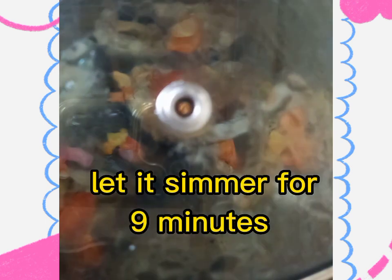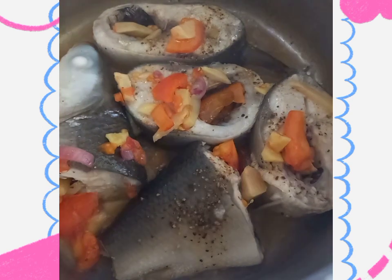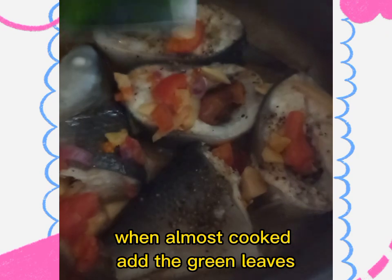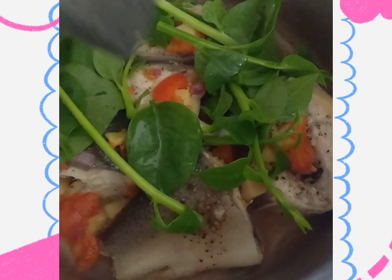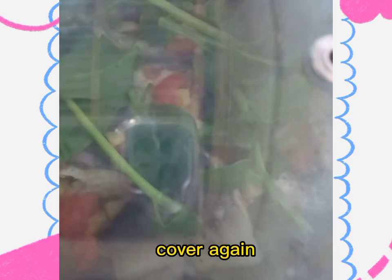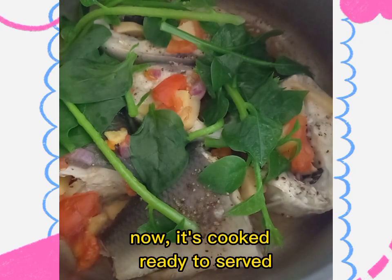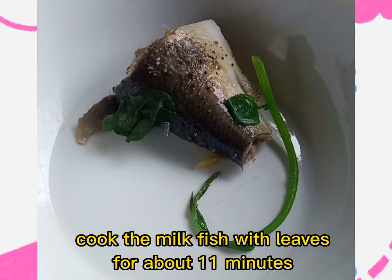Let it simmer for nine minutes. When almost cooked, add the green leaves. Cover again. Now it's cooked — ready to serve. Cook the milk fish with leaves for about 11 minutes.